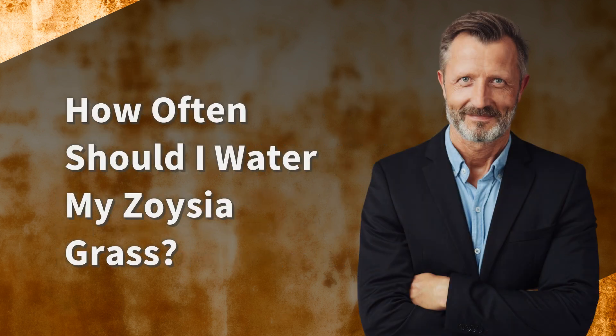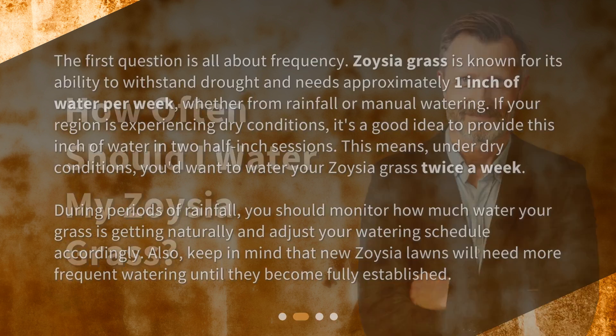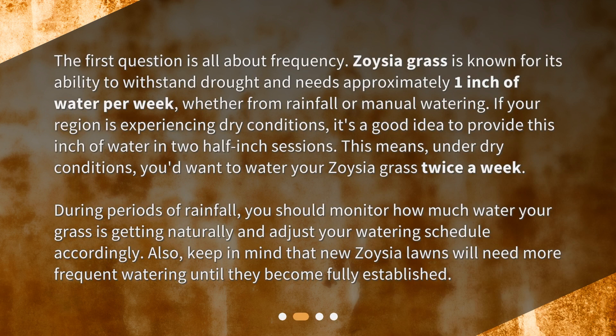How often should I water my Zoysia Grass? The first question is all about frequency. Zoysia Grass is known for its ability to withstand drought and needs approximately one inch of water per week, whether from rainfall or manual watering. If your region is experiencing dry conditions, it's a good idea to provide this inch of water in two half-inch sessions, meaning you'd want to water your Zoysia Grass twice a week.